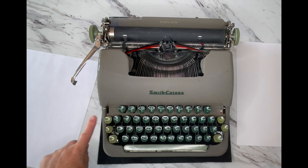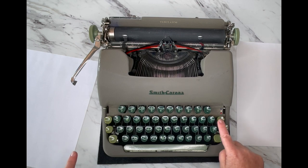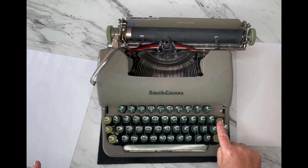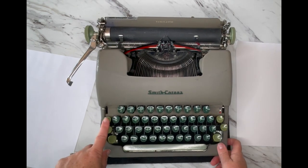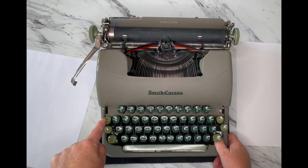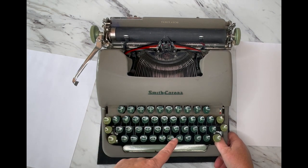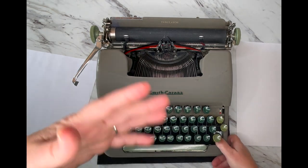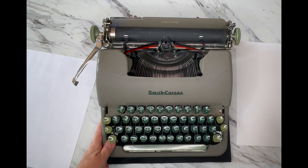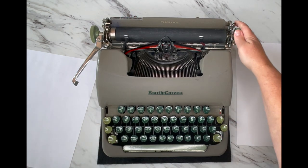Down here we already talked about ribbon reversal and the color selector. Here's your tab key, and I showed you how to set your tabs earlier. This is your backspace — when you make a mistake you can backspace, but remember it does not erase. You just backspace, type over, or cross through your mistakes, and keep going.